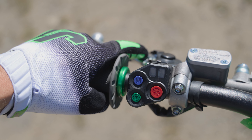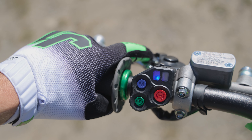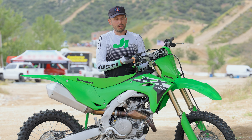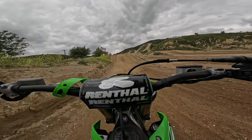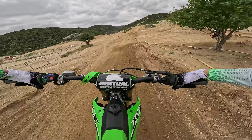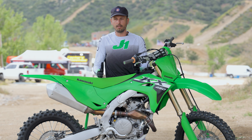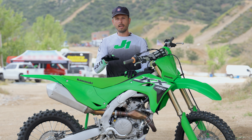I did mess with the maps that come on here. With the light off it's in standard form, which is the more aggressive of the two maps. With the blue light on, that's the more mellow map. I really enjoy the mellow map. The aggressive map is great for prime conditions — freshly groomed track, overcast sky, nice and loamy. I prefer to use the mellow map; there's no shame in my game. The whole point of riding dirt bikes is to enjoy it, so if you're not enjoying it you've got to change something up.